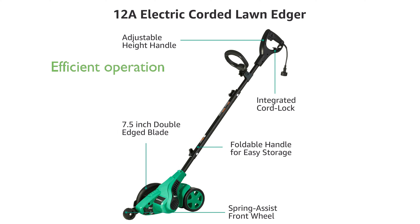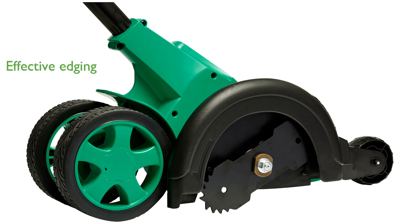With a no load speed of 4,420 revolutions per minute, this edger ensures efficient and quick operation. The 7½ inch double edged blade provides reliable strength for effective edging, capable of digging 1½ inches deep.